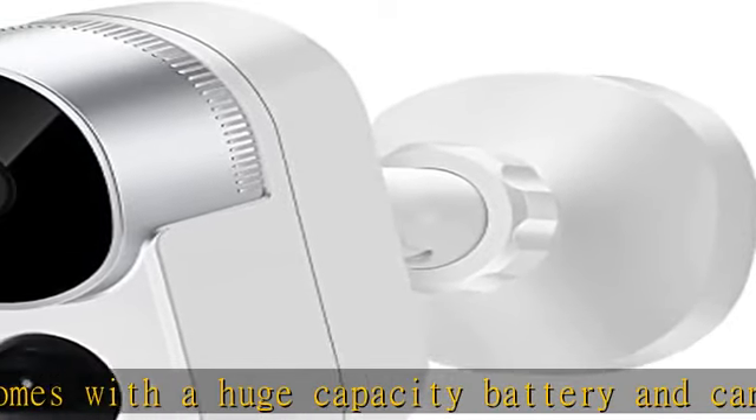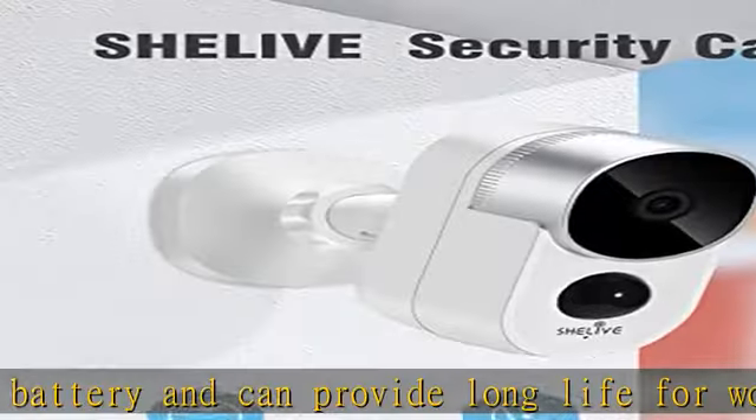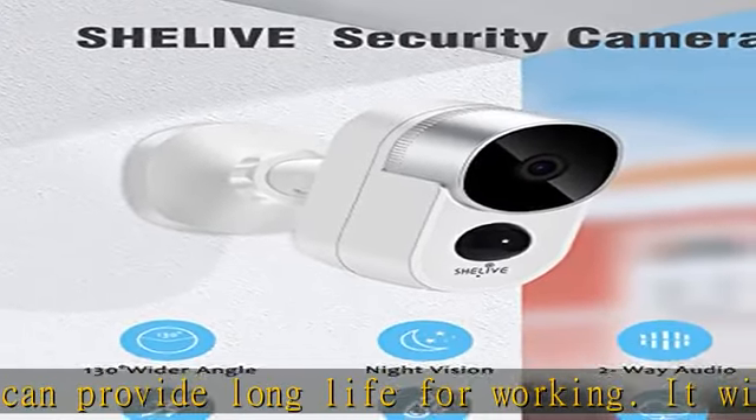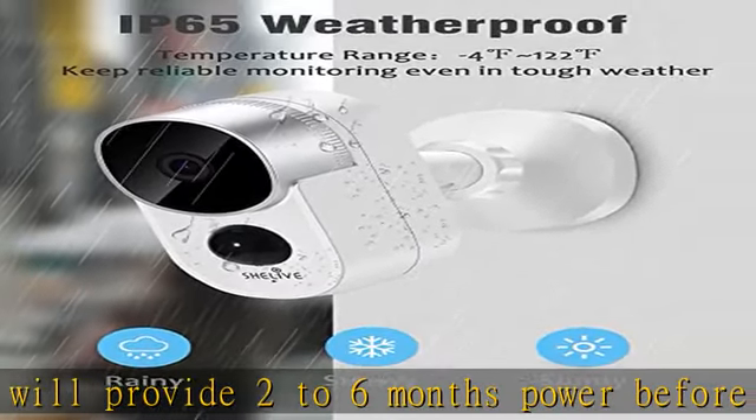1080p HD and clear night vision. This live wireless security camera system delivers crystal clear 1080p HD live stream of what is happening in and around your home, even at night. You can view sharper and brighter details.